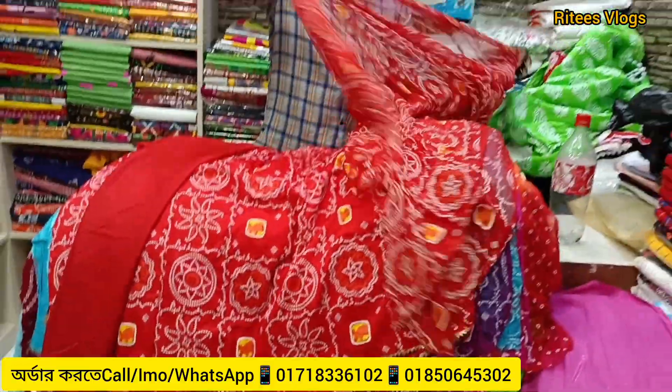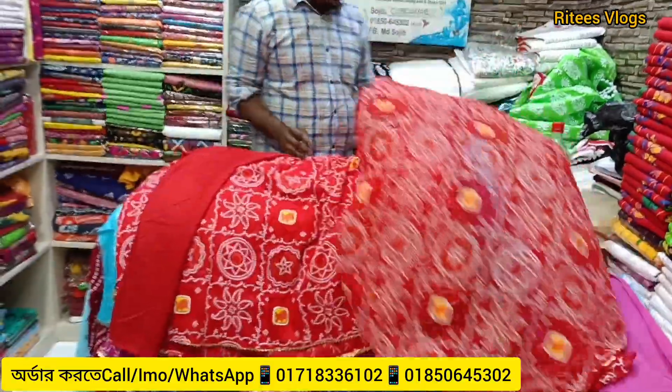Hello everyone, Assalamu alaikum, welcome back to another new vlog. Today's vlog, I am showing Dharun's collection.